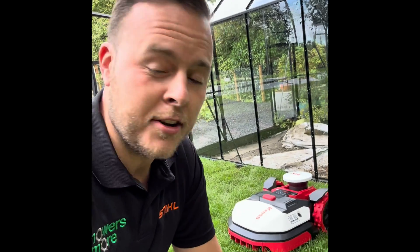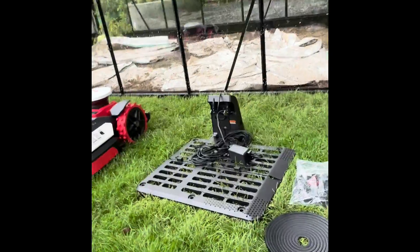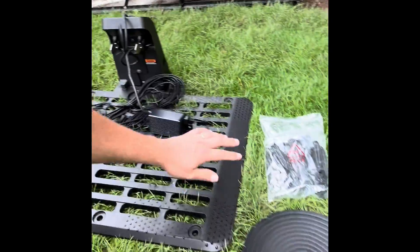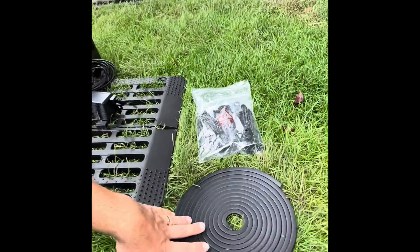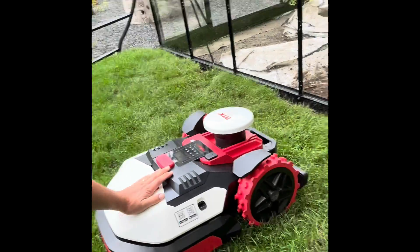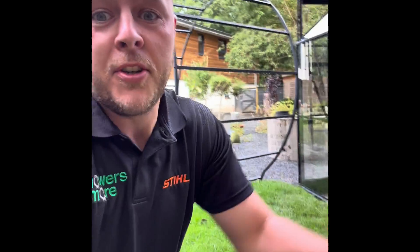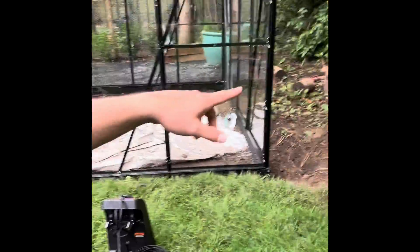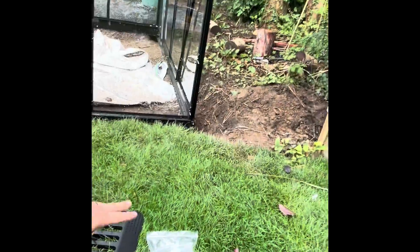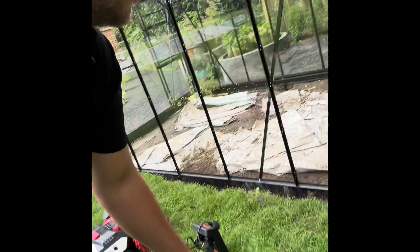Hi, my name is Josh and we're on another Crest RTK install. We've got our charging station with our 12-volt power transformer, some magnetic wire for the machine to locate the base station, some pegs, and of course the robotic mower. This one has the pilot or head installed — we'll be removing that shortly so we can do the map. The customer has sorted out some power in the garden, which is perfect for locating the charging station on the lawn.